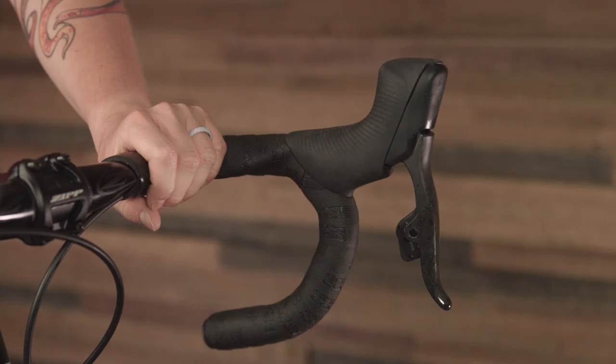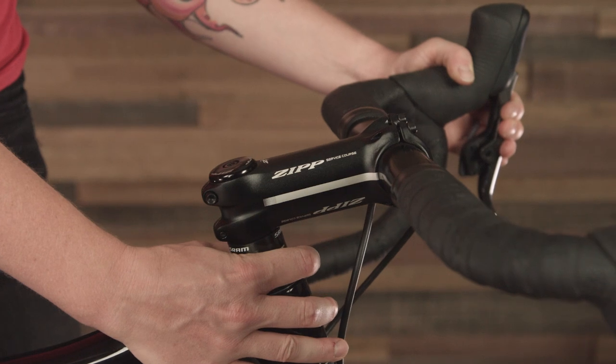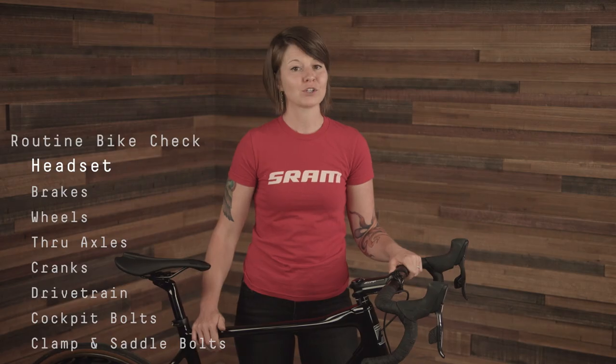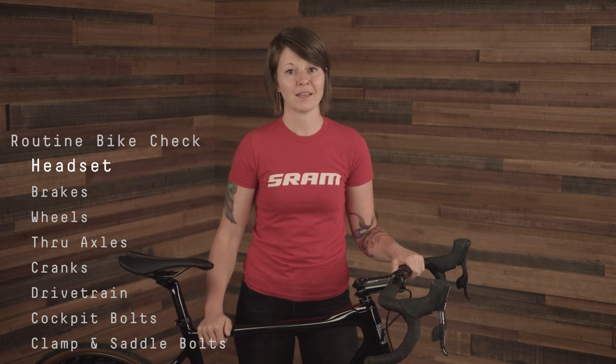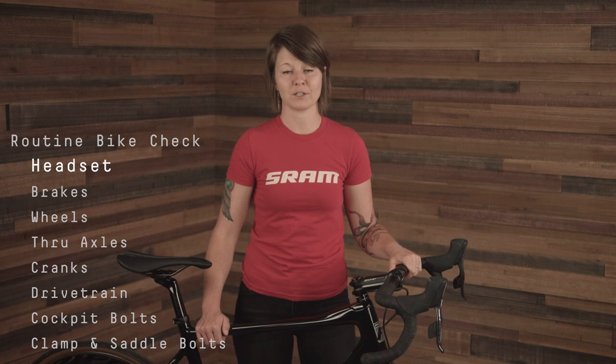Next, check your headset. Place one hand on the front brake lever and squeeze. Place the other hand on the bike at the base of the stem and gently rock the bike forward and backward. You shouldn't feel any play between the frame and the stem. If you do feel play, review your headset manufacturer's instructions for adjustment.